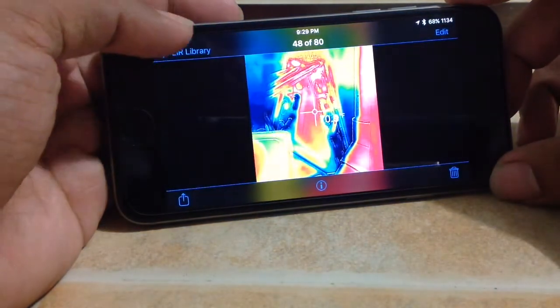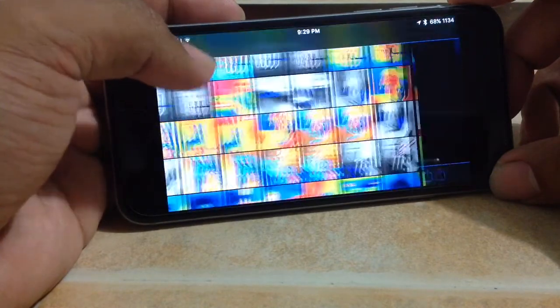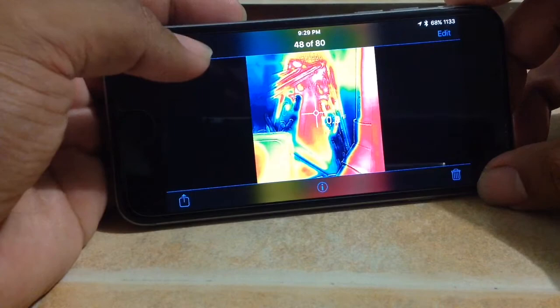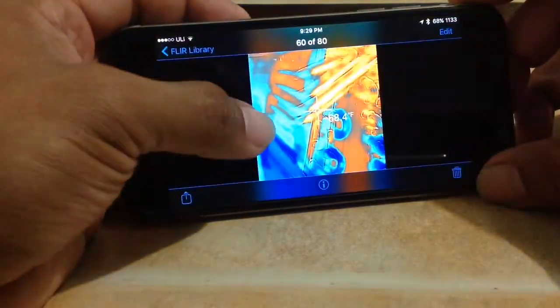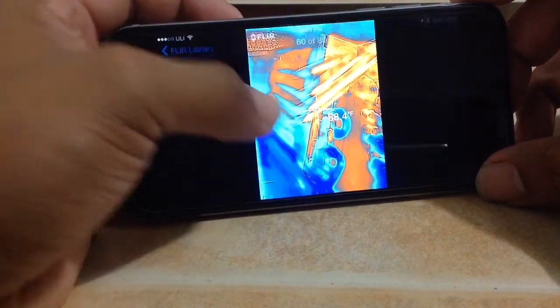Here's an EVAP coil where the TXV wasn't feeding properly. You can see the top of the coil is pretty much warm. Here's another picture — here's a distributor too, and there's the suction header.